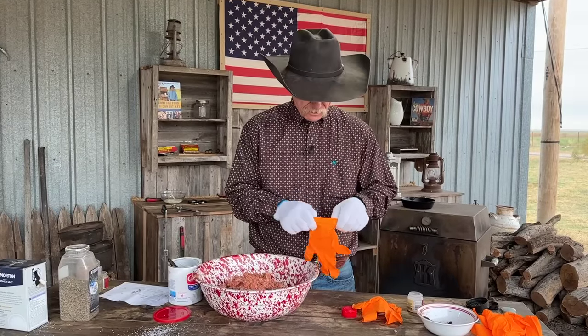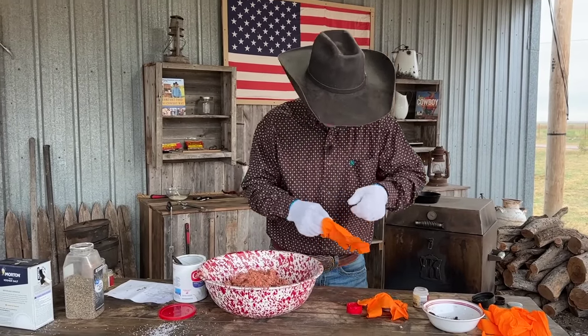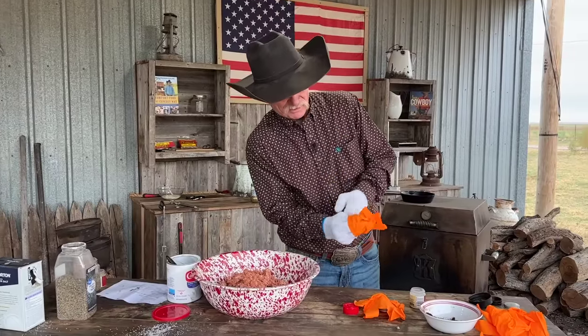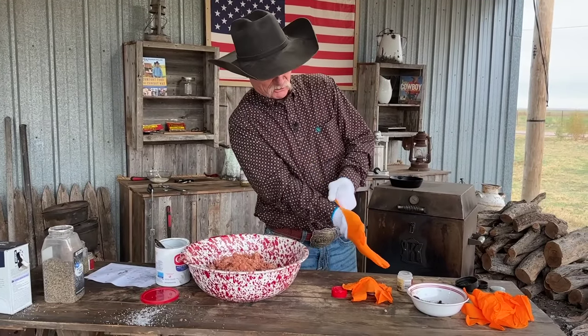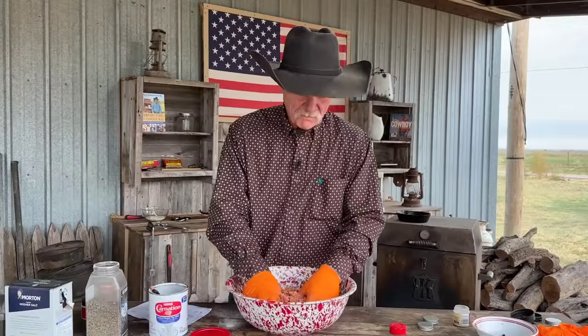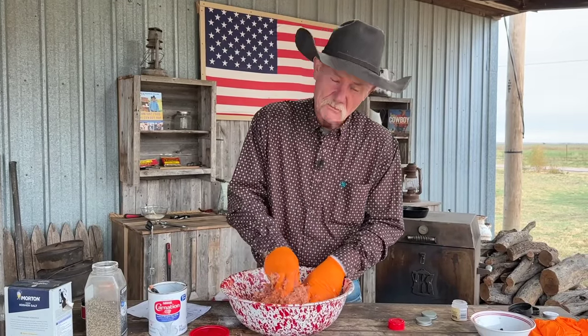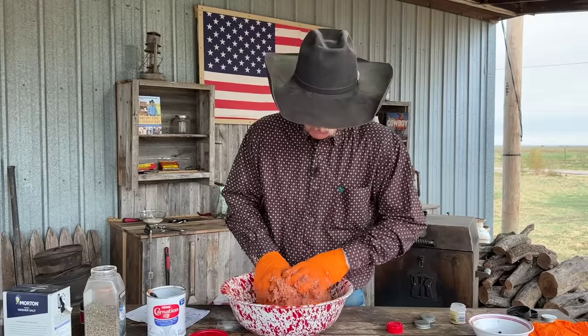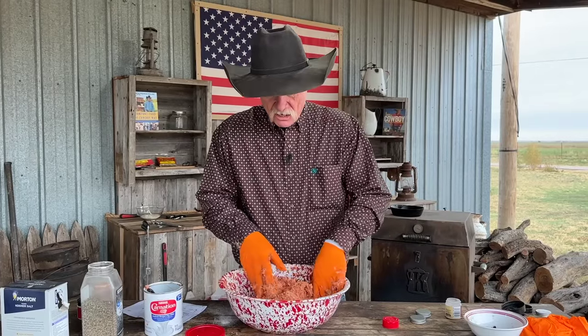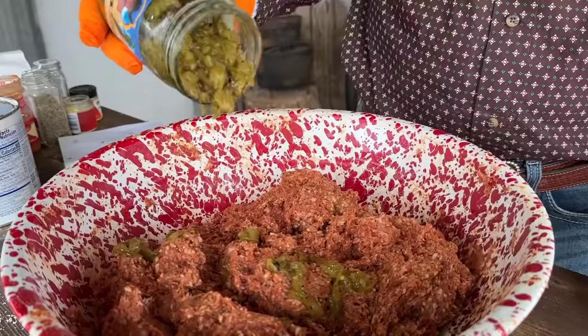Hands got cold — had to go get some reinforcements. It may not be easy getting these gloves on on top of the other gloves, but we'll manage. Adding some more milk powder. One of my favorite ingredients ever in the whole wide world that I try to mix into everything — hatch green chili. Don't get nothing better than that. So we are going to put some hatch green chilies in here.